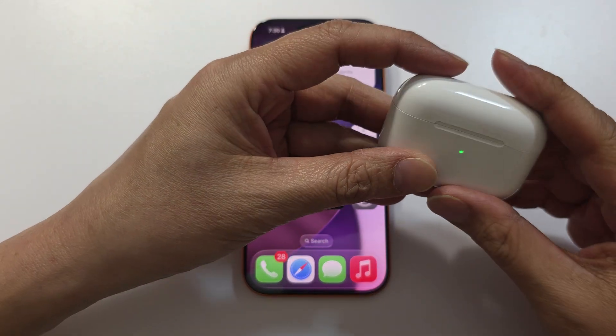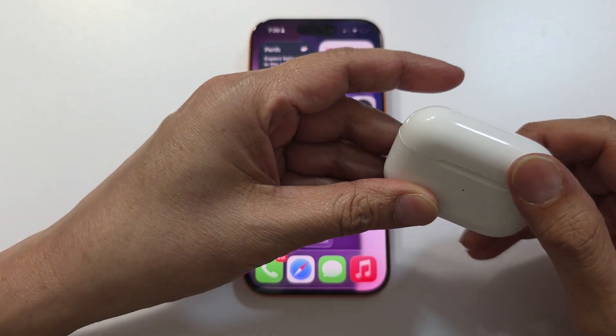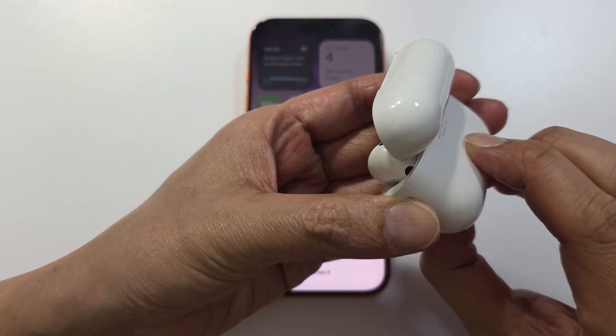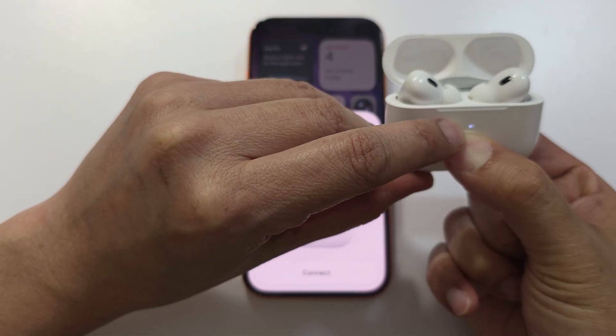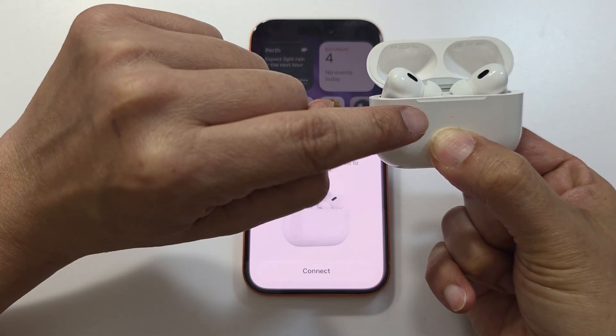Next, put both AirPods in the charging case and close the lid. Wait for 30 seconds, then open the lid and press and hold the button on the case. Press and hold until you see the light go to orange and then white.